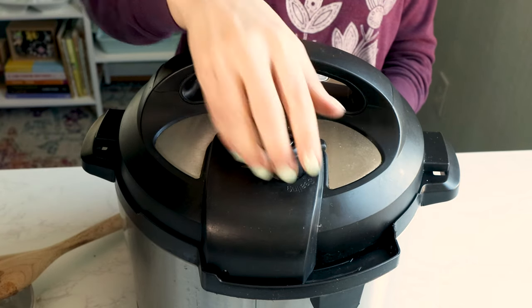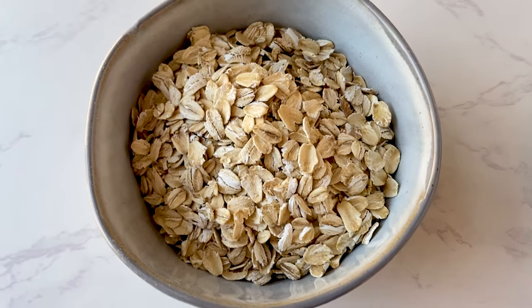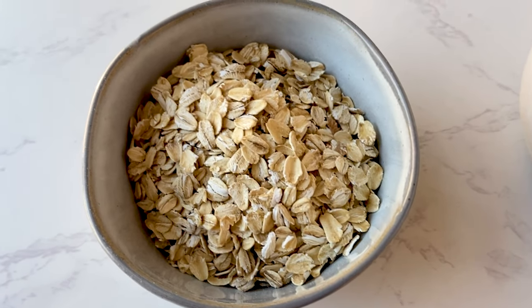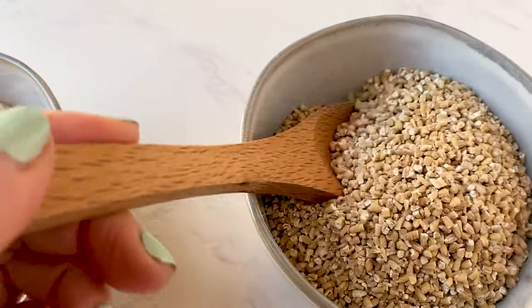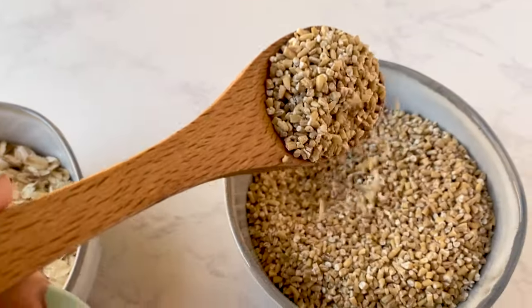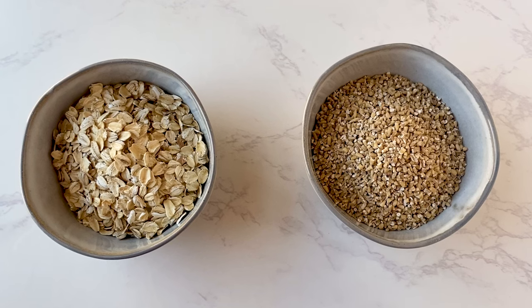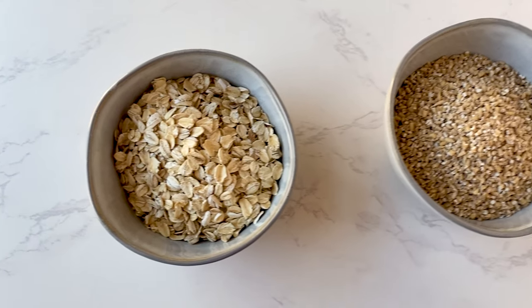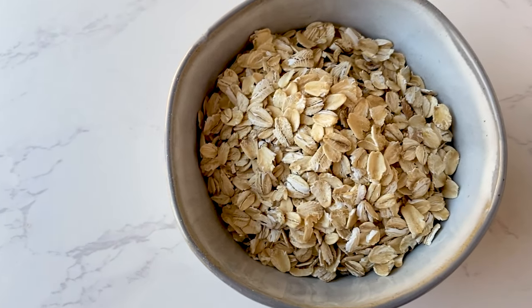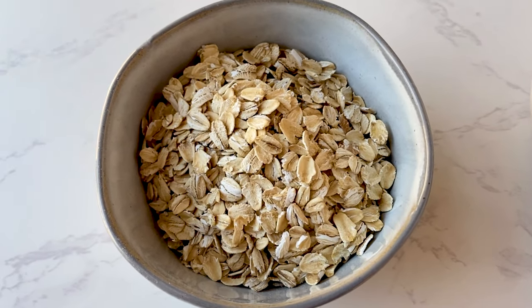While the steel cut oats are cooking, let's talk quickly about the difference between steel cut oats and rolled oats. They both come from the same part of the plant — they are made from oat groats. To make steel cut oats, companies literally cut the oats up with a steel blade. To make rolled oats, they steam the oat groats and then roll them out. This flatter shape makes them cook a lot more quickly, but you lose some of that filling fiber that you get to keep with the steel cut oats.